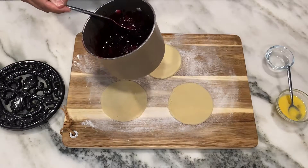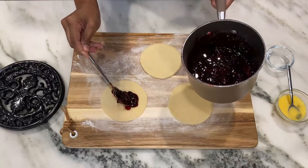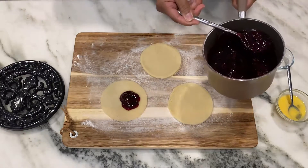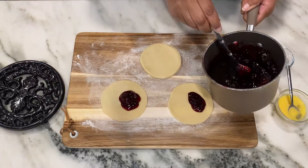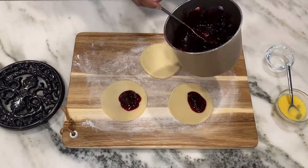Your compote should be thick and syrupy — the liquid should be kind of like pancake syrup — and the fruit is cooked down just a little bit but still chunky. You want to let it cool a little bit before you start putting it in your hand pie so it won't be too runny.